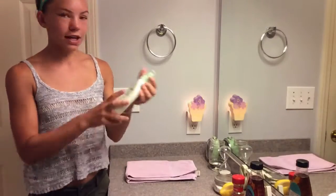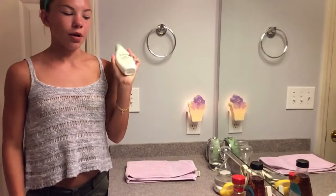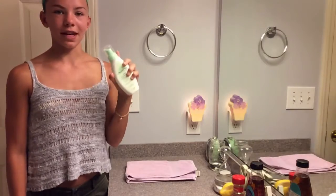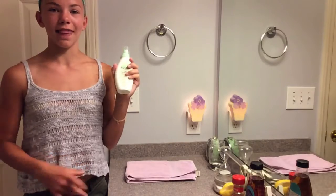For step number one I'm just going to be cleansing my face with this Aveeno Clear Complexion Foaming Cleanser. I'm just going to cleanse my skin with this in rubbing motions and then I'm going to rinse and dry and then I'll be back.